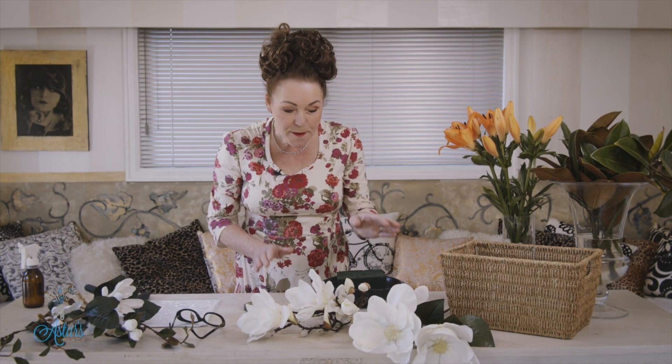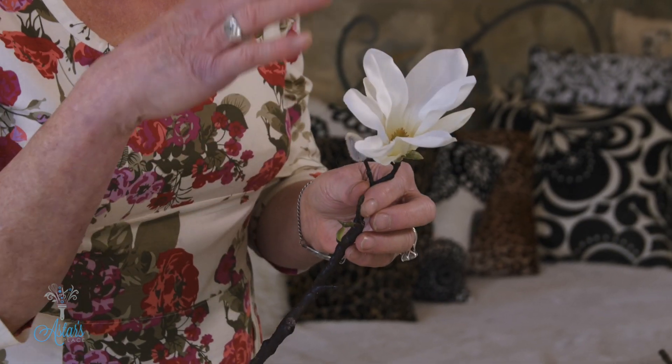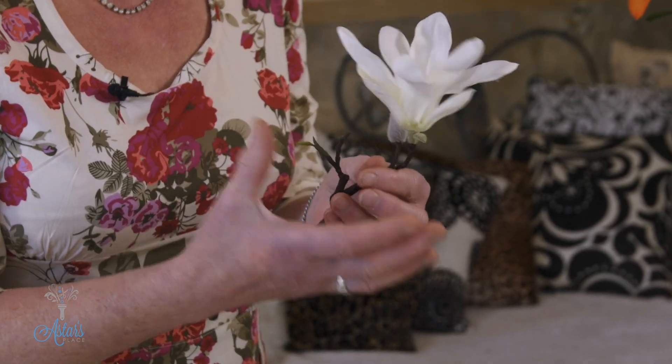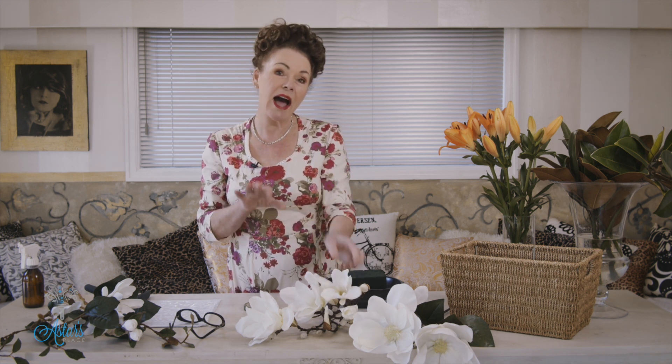Hi everyone and welcome to my place. I love the spring and I absolutely adore magnolias — they are beautiful flowers, so simple, they just speak volumes. I want to show you what I like to do with magnolias. Unfortunately it isn't spring on my side of the equator — it's actually autumn — but I've got a lovely array of beautiful artificial ones, so you could do this design either fresh or artificial.